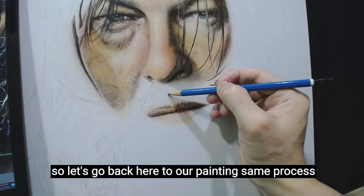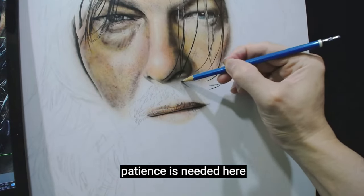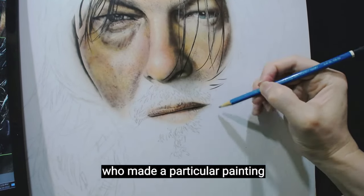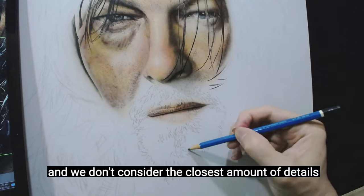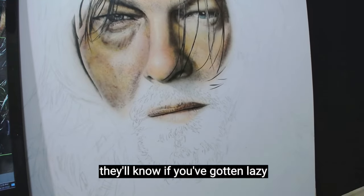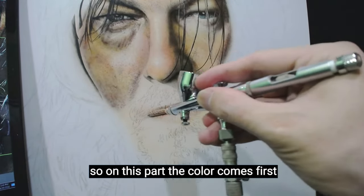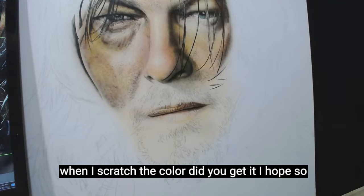Same process on the lips, mustache, and beard — pencil first to get every strand. Patience is needed here to not overdo the amount of hair, especially in this image where you can almost count the hairs on the mustache. This is also one way to know the attitude and skill of the artist — small details are often neglected. After I map the strands of hair, I will spray the skin color first and also add some textures. On this part, the color comes first so I can bring out the white hair when I scratch the color.